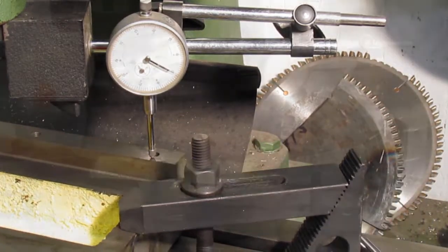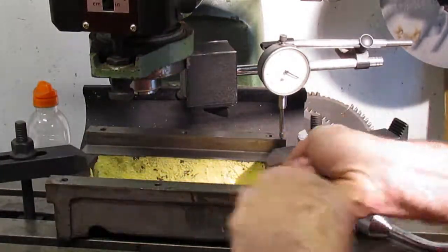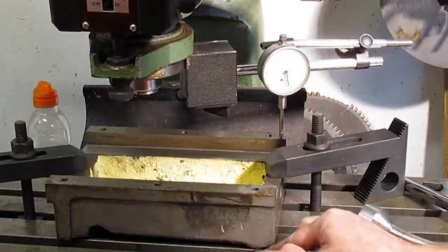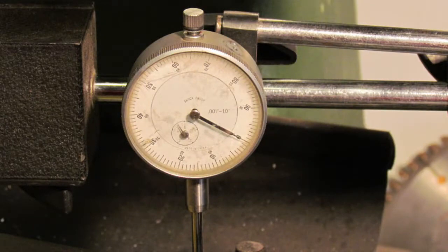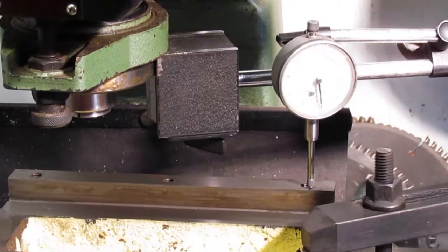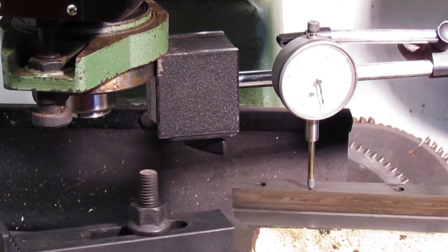Since the surface was off by 15 thousandths of an inch, I added two 15 thou shims to both ends and re-clamped. After adding the shims, the indicator on the surface showed the part was within one thousandths of an inch.